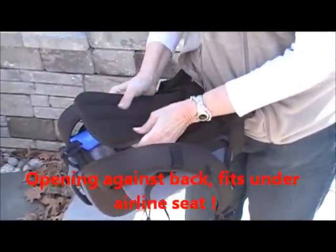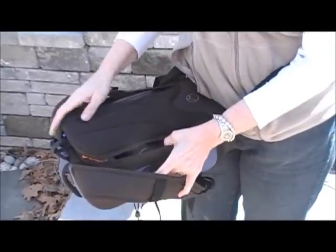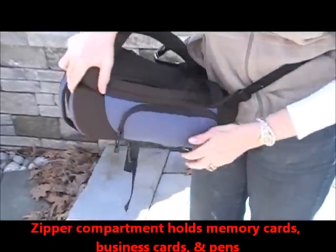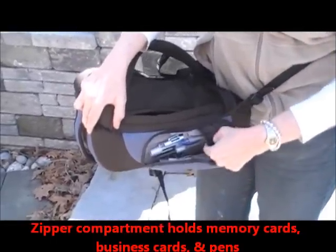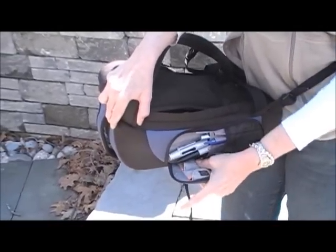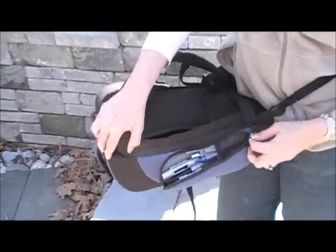And this is very well ventilated. I don't get that hot during 70 and 80 degree New England temperatures. Here to the side is a zippered compartment. In here I can keep business cards, pens, pencils, two memory cards. I keep tissues and some mom stuff.